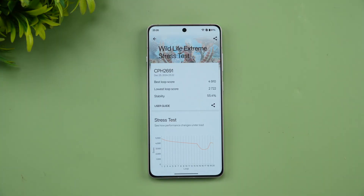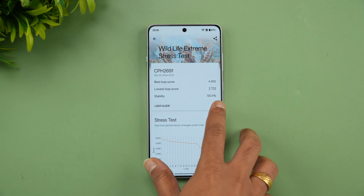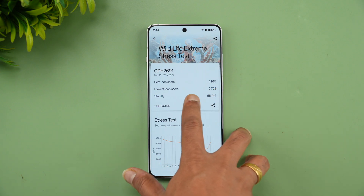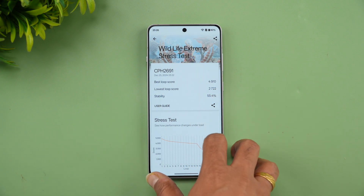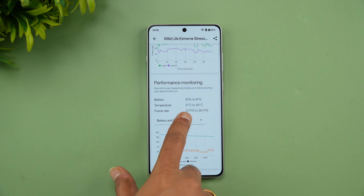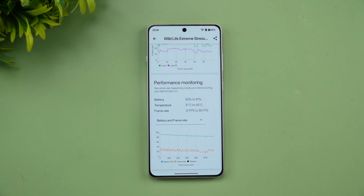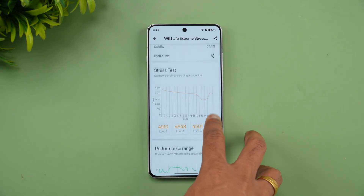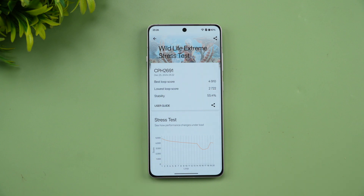We've completed the Wildlife Extreme stress test. Stability is 55.4%, the best loop score is 4910, and the lowest loop score is 2722. Battery drained from 92% to 81% — an 11% drop. Temperature rose from 31 to 48 degrees, and FPS ranged from 12 to 36 fps.